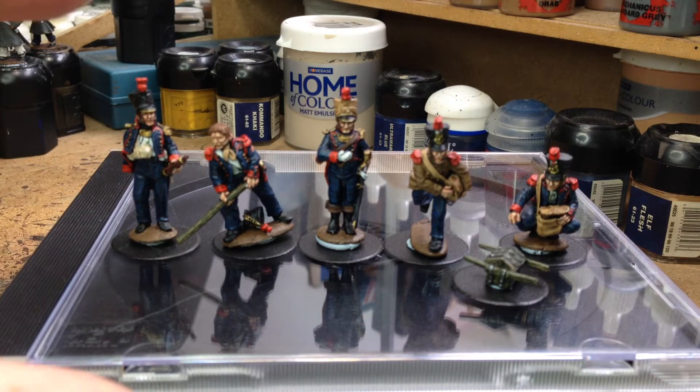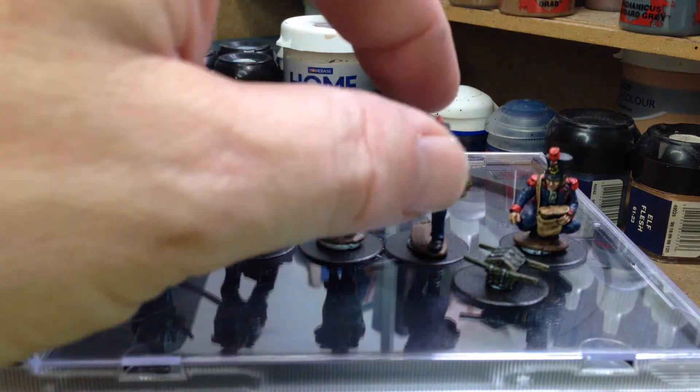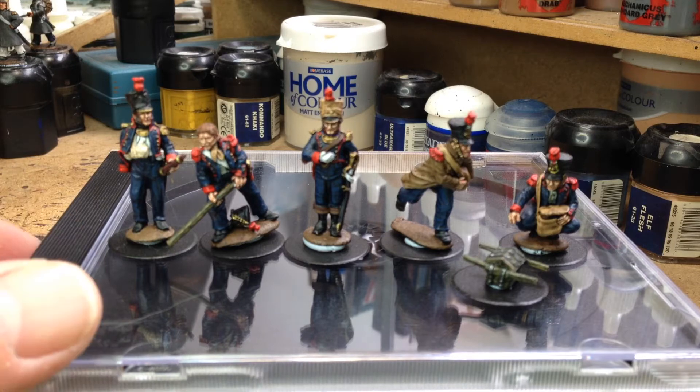As you can see, they include two officers — there and there — and there's a guy running with the ammunition pouch, a really cool figure. Great figures, they didn't take that long to paint up either, quite a quick paint job on them. Really pleased with them.